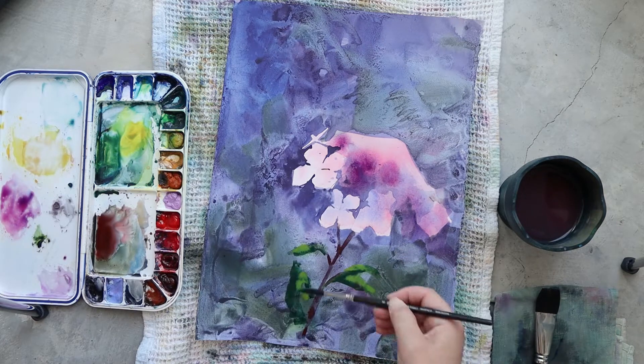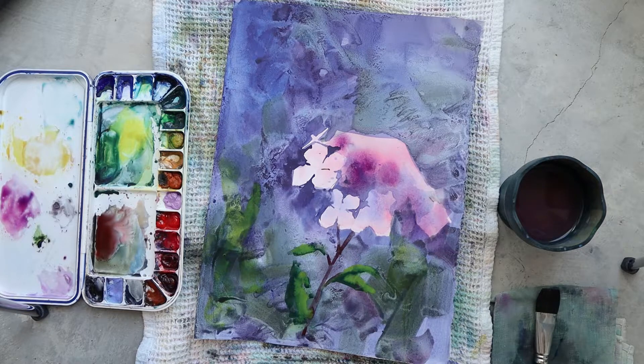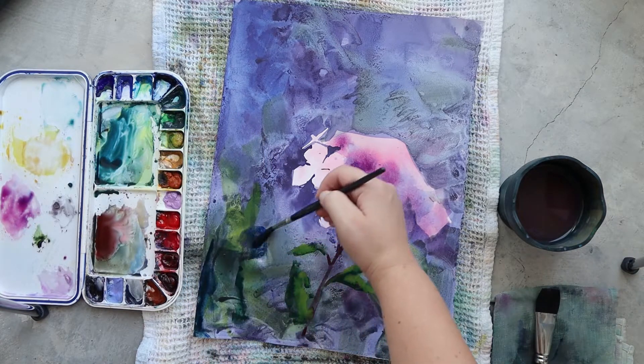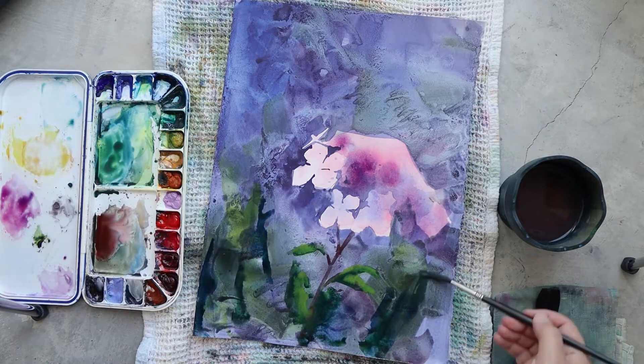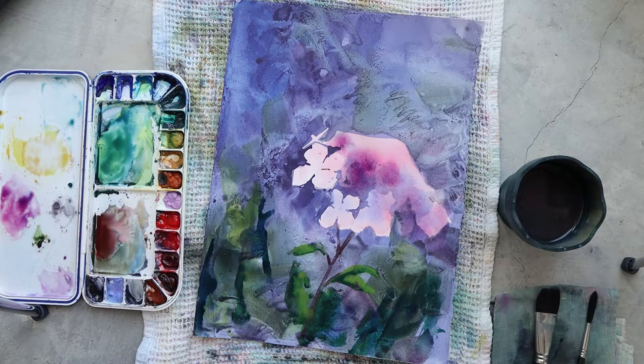I'm using Rose Madder Lake for the flower color — it's a very transparent color, so it works really beautifully with the acrylic background. Once my base color is done I will let it dry before adding any details, and while it's drying I will talk you through my supplies.